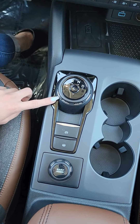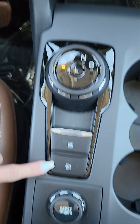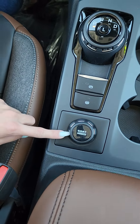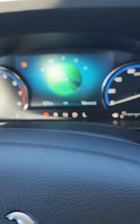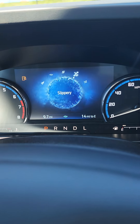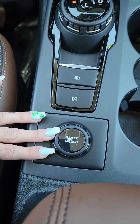We're going to get into the new shifter. You've got park, reverse, neutral, drive, and a low mode. There's a parking brake and an automatic hold, which holds the brake for you at a stop sign or in a traffic jam. We have GOAT modes, which are four-wheel drive modes — normal, eco, sport, slippery, and sand. Those are all your four-wheel drive settings.